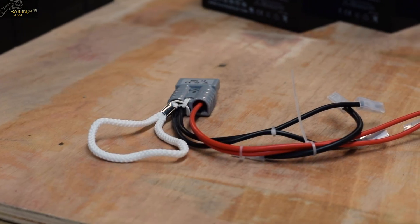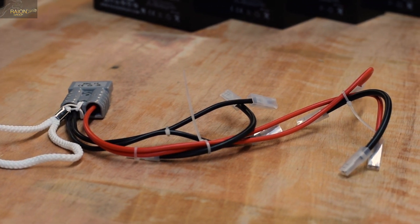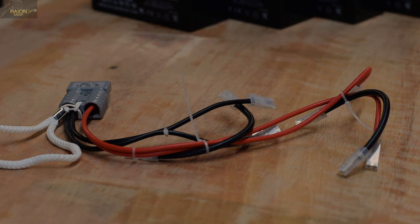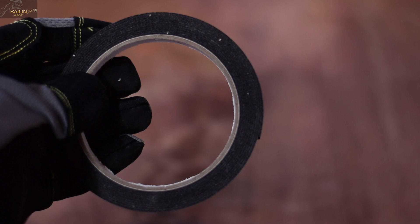We recommend using two brand new RBC12 wiring harness sets. Older cables may have corrosion or weak connections which can affect the performance of your system. You will also need double sided heavy duty adhesive tape.